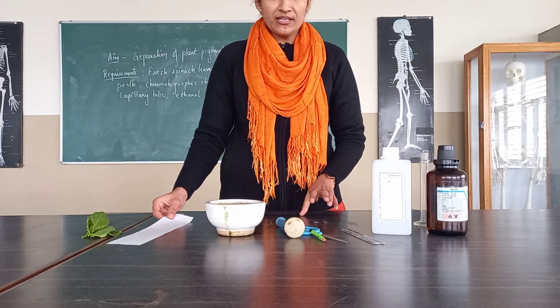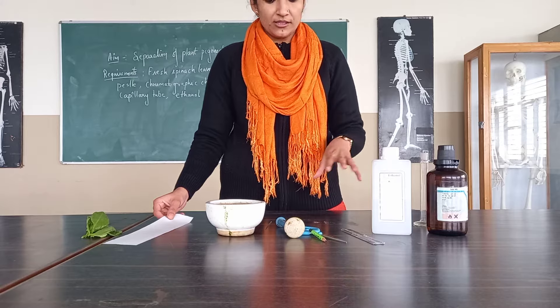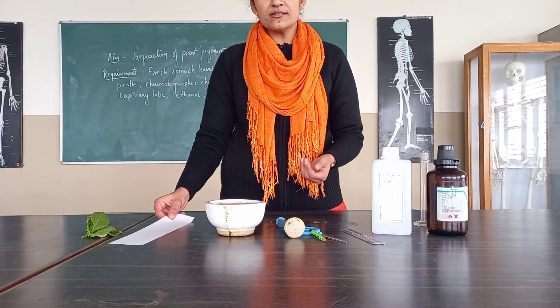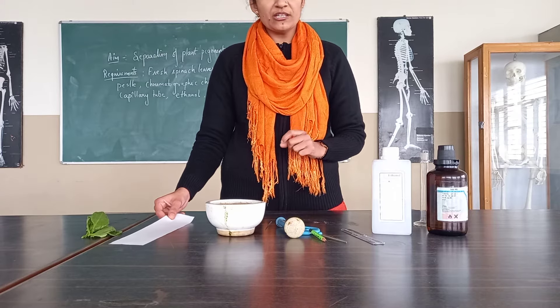Paper chromatography is a convenient method — it is the fastest way, the use of material is very less, and we will be getting the results fast also. So we will use paper chromatography to separate the components.